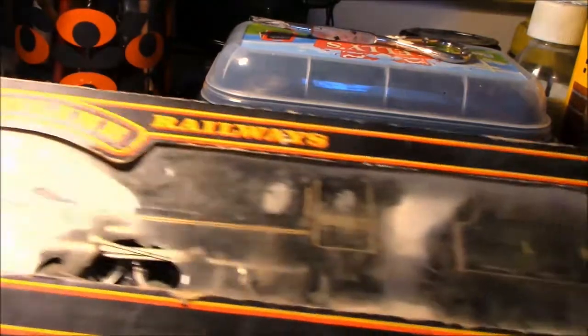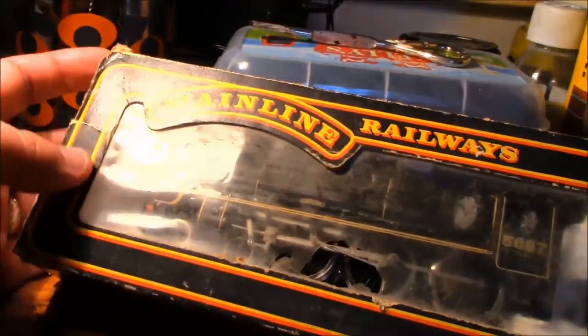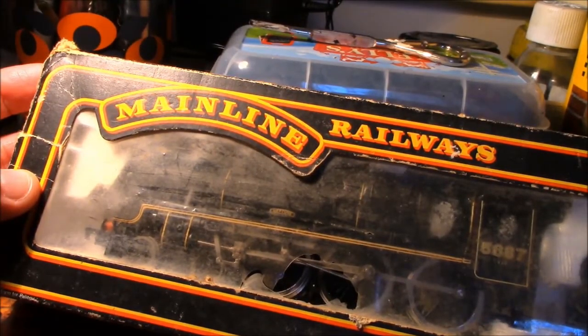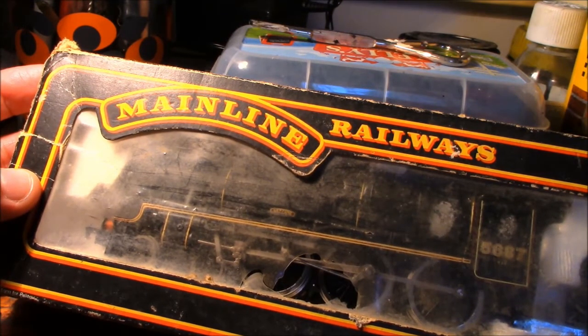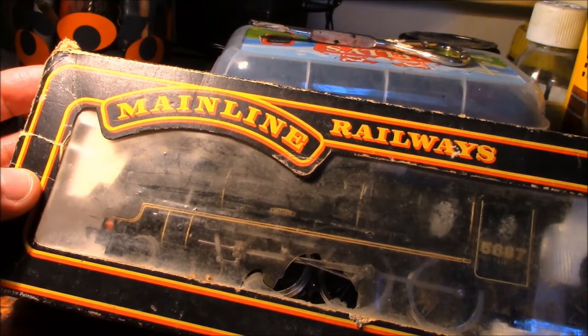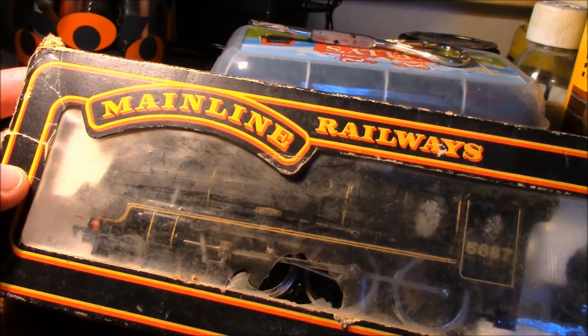Unfortunately, these Mainline brand locos have got a number of issues. Number one is the motor that comes in these Jubilees — they are absolutely rubbish. They're not designed very well. I've seen a few videos on YouTube of these running, but they're not ideal. The haulage power of these things — no matter how much you service them or clean them — they're just not fantastic, purely because of the mechanism and the motor.